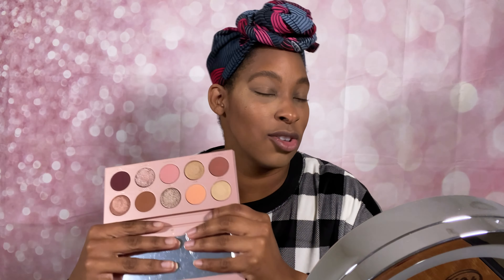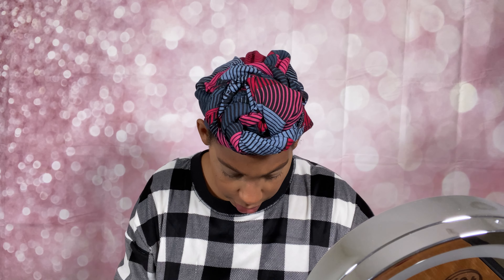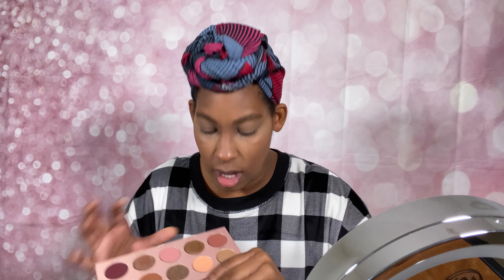These are just beautiful colors, I really really like this. I don't have anything like this in my own collection, so I decided to pick this one up. I got a little bit of makeup on it already. Alright, let's go ahead and get started — I think I'm going to start out with this color right here called 'Low Cut' and I'm going to put that in my crease.